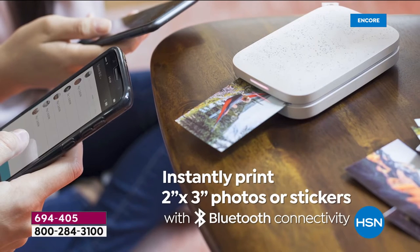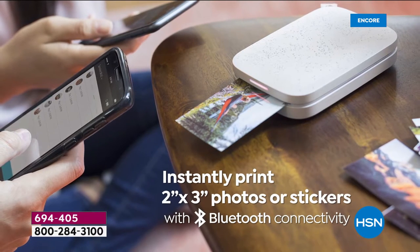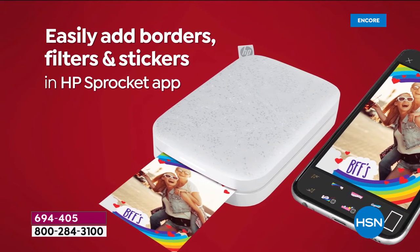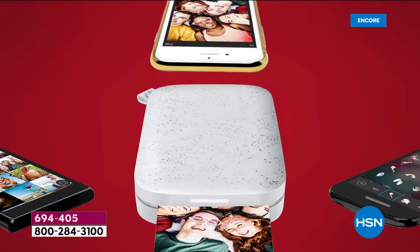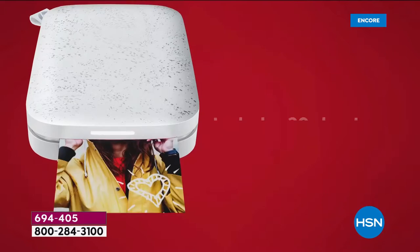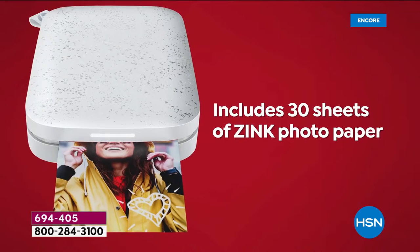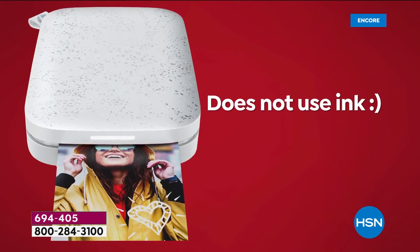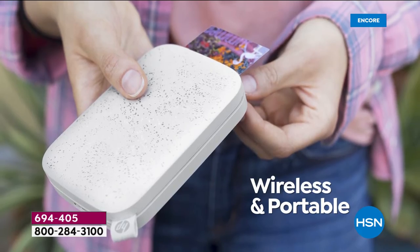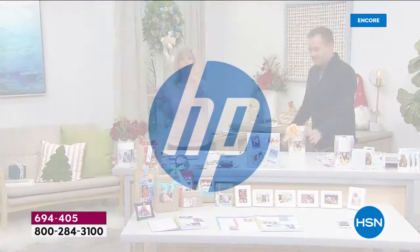You take a picture, you print it out instantly on the spot. When Adam says it doesn't use ink, it has what they call Zinc Technology — Zero Ink. So the ink is embedded into the paper. All you have to have is the paper, and it comes out totally dry. You are getting 30 sheets of paper.